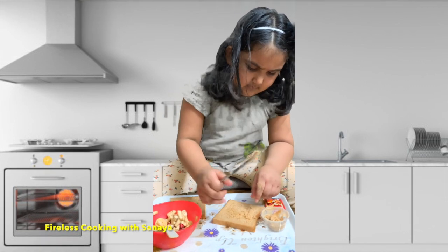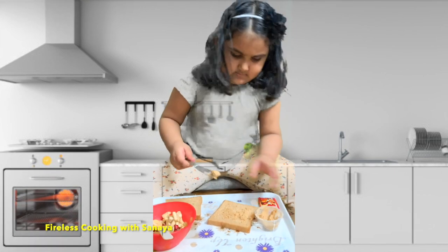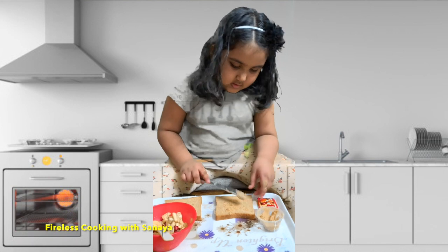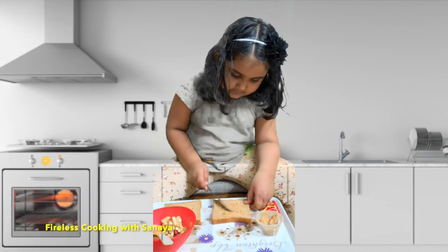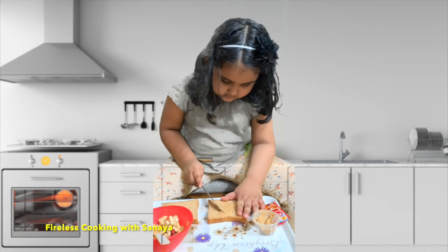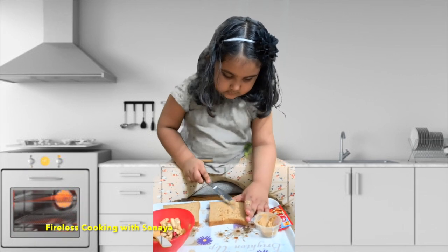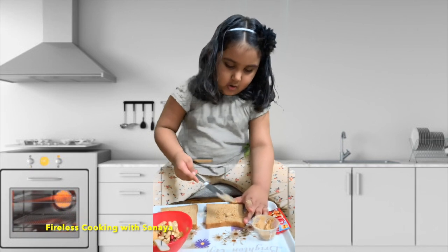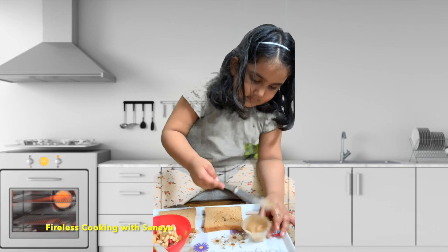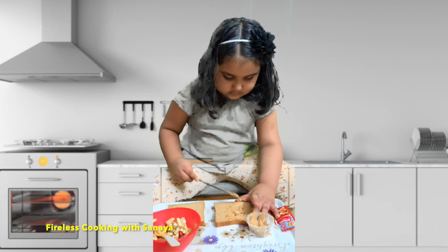Ok, so you put peanut butter on one side of the bread. I will take a little more. Let's put it like this. The other side you can put something else — jam, I think, right? I think this is done. Now use another bread. That's it, nice, done.